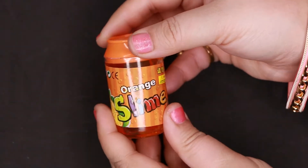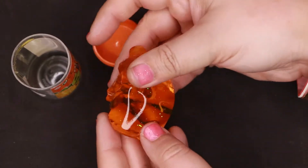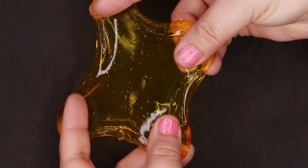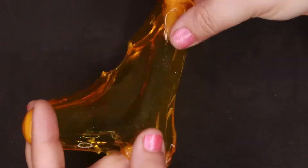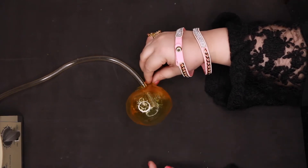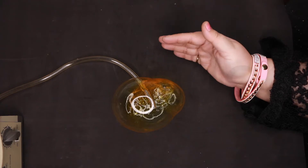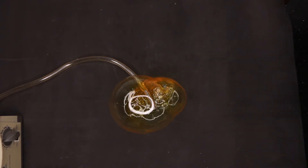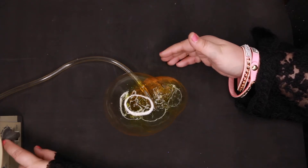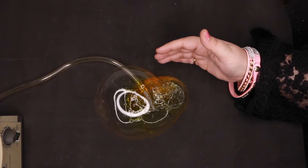First one is the orange one. How do I open this? There it is. This one has the glitter in it. It's so cold — breaks easily because it's so cold. It's alive! Wow, okay. Only one side is expanding — I don't know what about the other one.